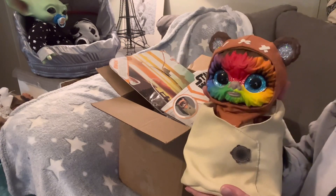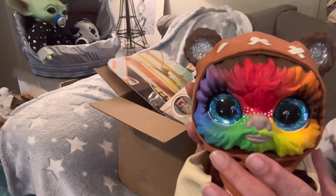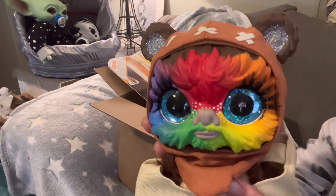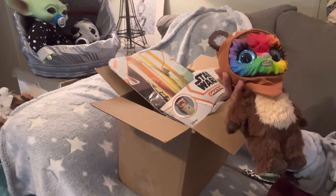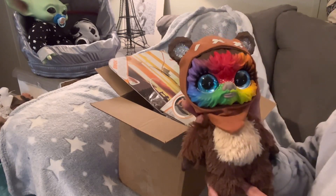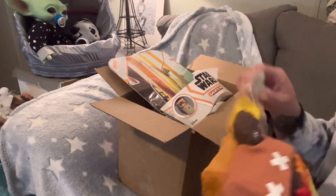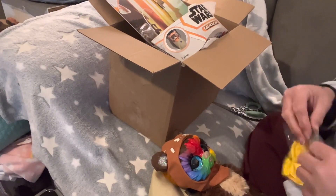I told her to do whatever she wanted - blue eyes, I didn't care. So it has sparkles in the ears. Look at how cute this is! Look at the baby Ewok. Oh my gosh, that's adorable - it's just adorable. And then she sent a bow, so it looks like it's got a... oh, and a pacifier!